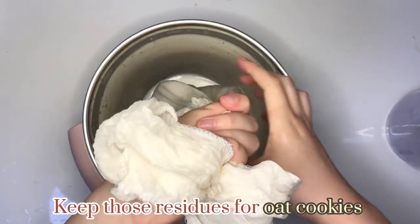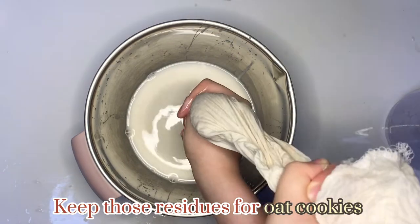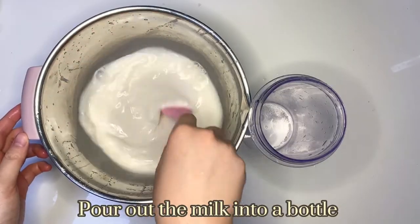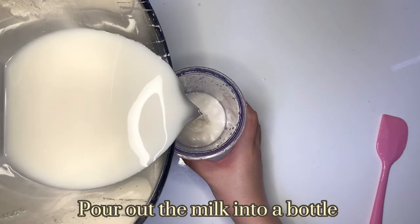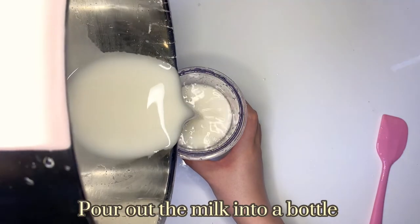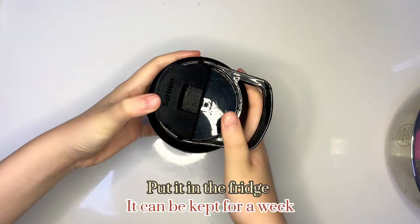Keep those residues for oat cookies that the video will upload next week. Pour out the milk into a bottle. Put it in the fridge, it can keep for a week.